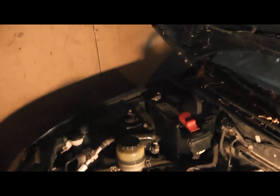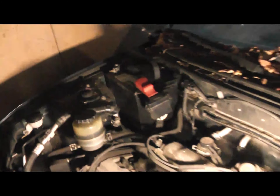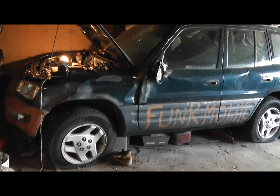Got the battery out of that one and in here. The problem is the terminal size is not meant for the clamp size there, so they're just kind of barely sitting on there — probably gonna be a really bad connection. But I'm gonna try and start it either way.